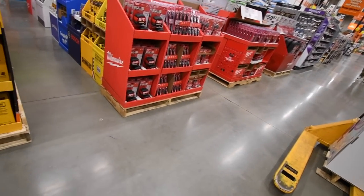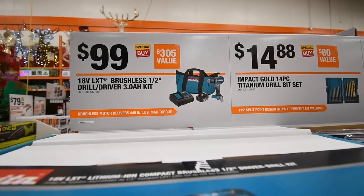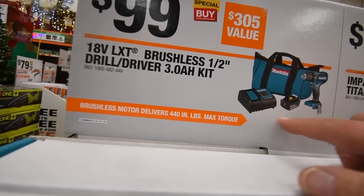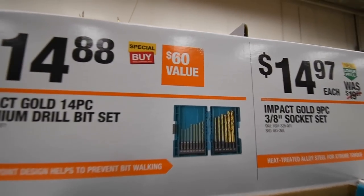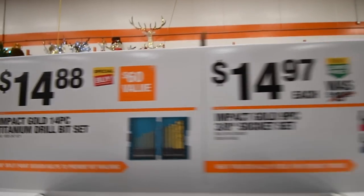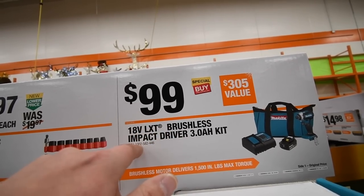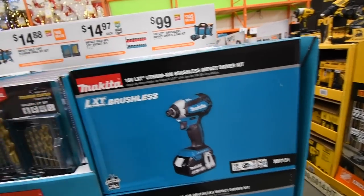Let's go through the Makita 18-volt LXT brushless half-inch drill driver with a three amp hour battery, charger, and bag — $100. That's not bad. Gold drill bit set, 14 bucks, 14-piece. We went through this already. The nine-piece 3/8 socket set. The 18-volt LXT brushless impact driver with a three amp hour battery — $100.